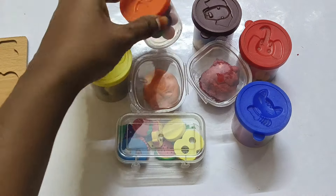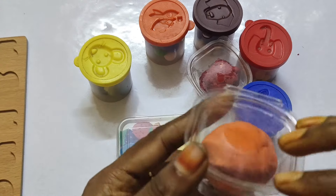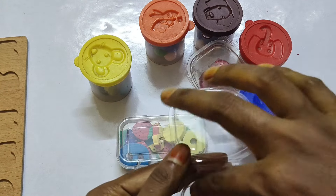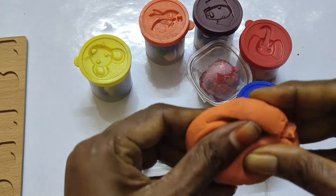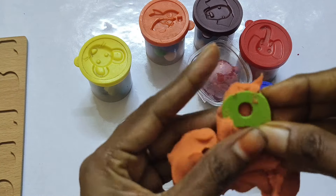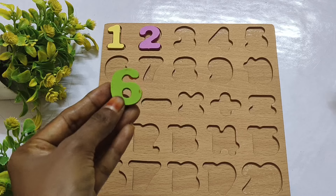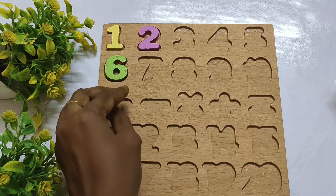Let's find another number. It is hidden inside the clay. The number is 6 — S-I-X.